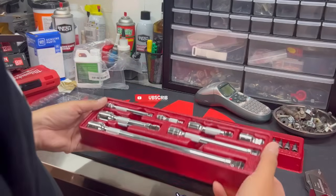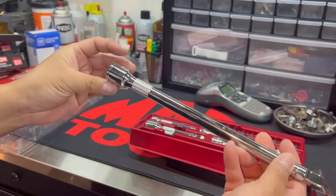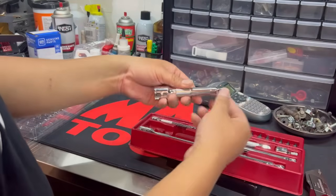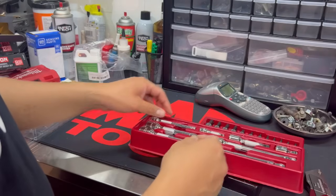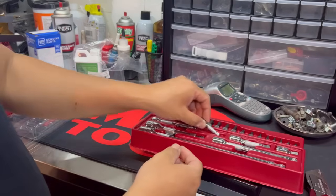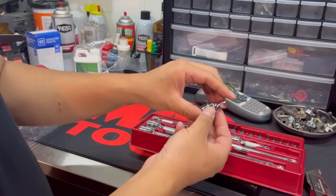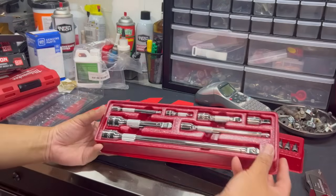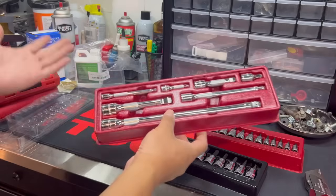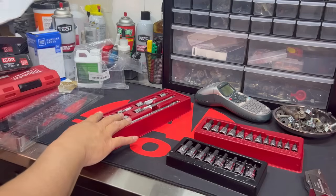All right, so there we have it. Here's a seven-piece wobble socket extension set. It comes with a half-inch drive — looks like a 10-inch and then a six-inch three-eighths, a four-inch quarter, a two-inch quarter, a three-inch three-eighths, and then a one-inch three-eighths. Really nice set. I love how Icon kind of copies Snap-on's designs and their trays. I like the fact that it comes with the trays, and it's just dirt cheap. The wobble extension set is $24 right now.